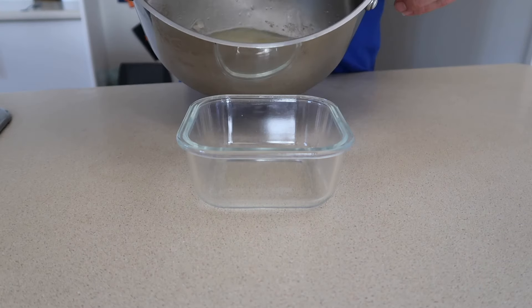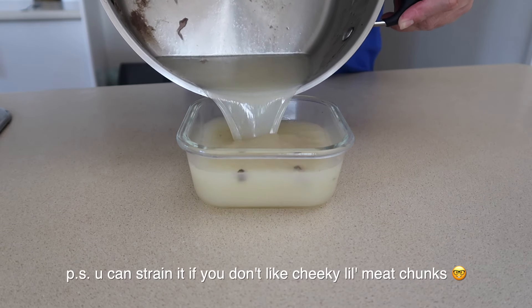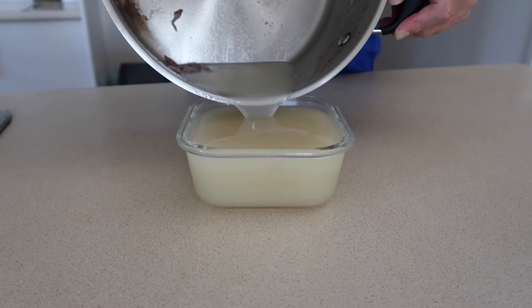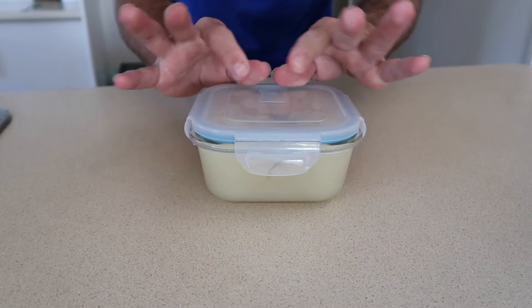Pay attention when you're storing the stock — what you want to do is pour it into a glass container. Anything that you're not going to use within 24 hours, I recommend putting in the freezer, because the longer meat stock sits in the fridge, the more histamines develop.